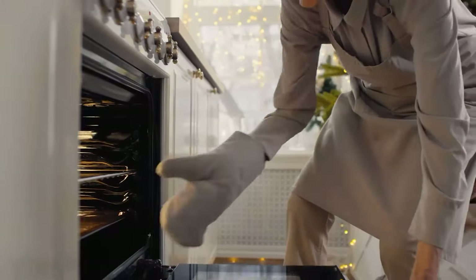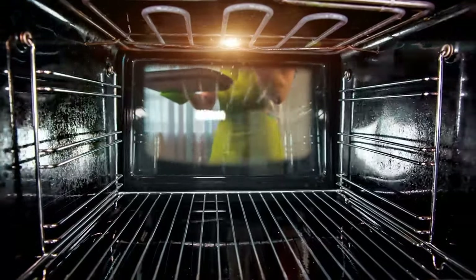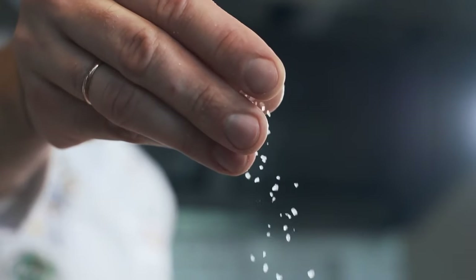Preheat the oven to 400 degrees Fahrenheit. Place the cubed squash on a baking pan evenly. Drizzle the squash with oil and sprinkle with salt and pepper.